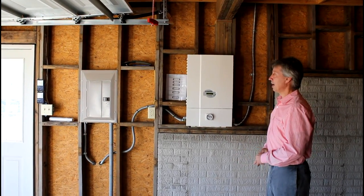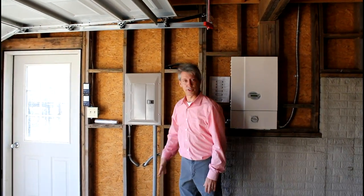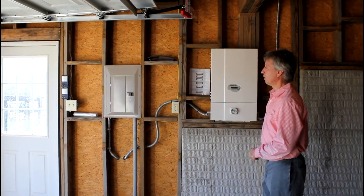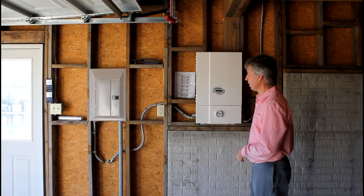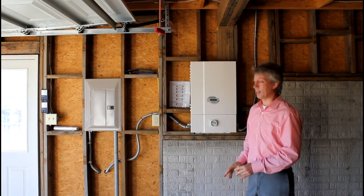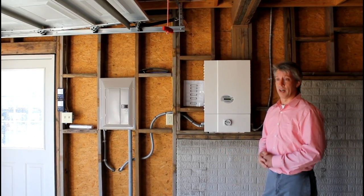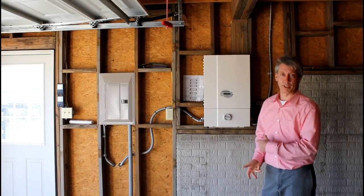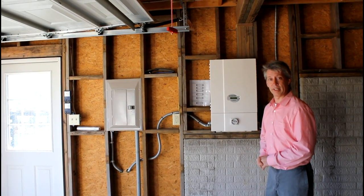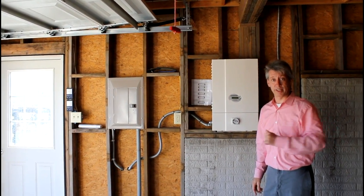It converts to AC power, which is the power that everyone has in their home. We connect it to this sub panel, which is connected underground to the main house panel. That gives us a grid-tied system which allows anyone to seamlessly integrate solar power into their lifestyle — it essentially always powers the house's central panel.